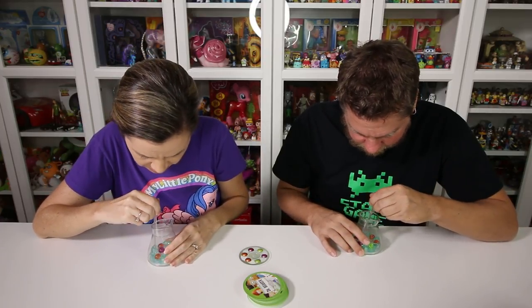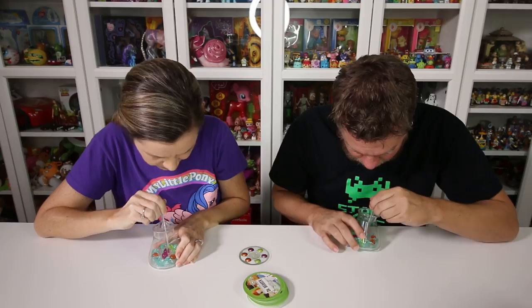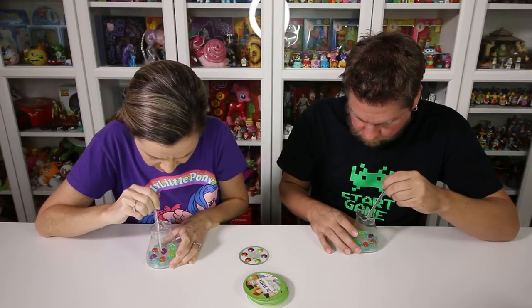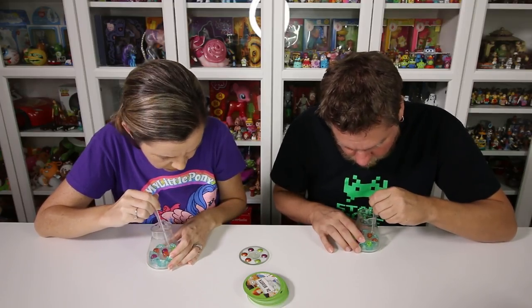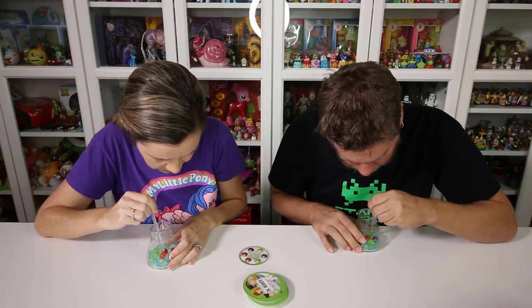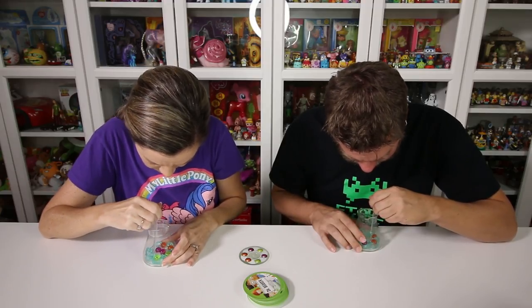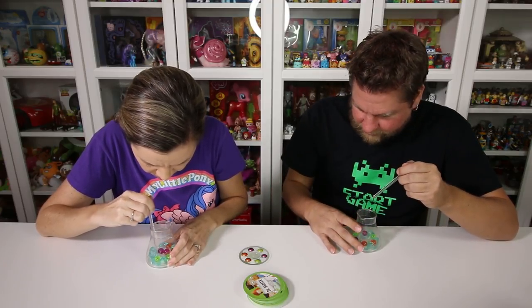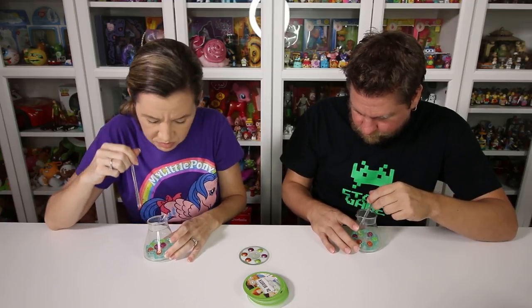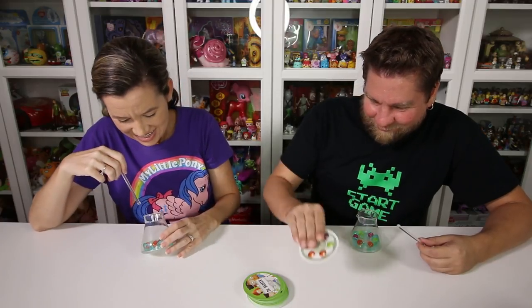Ready, go. Orange, orange. Orange, orange - get away! I'm going to say Eureka - purple, green, purple, green, orange, orange. It takes too much thinking. Did you get it? Yeah. Yeah, you did. Really? Yeah.